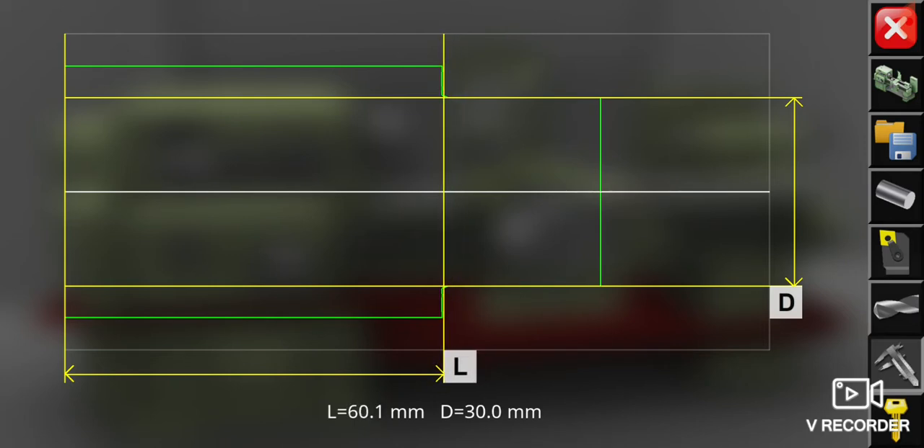We should also measure the length. Now our length is exactly at 60 millimeters, so the total length of the workpiece right now is 85 millimeters. 85 millimeters minus 60 millimeters is 25 millimeters, so it is correctly exactly like our drawing plan.